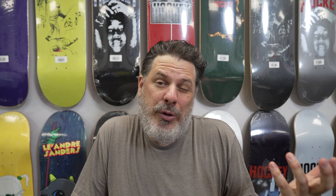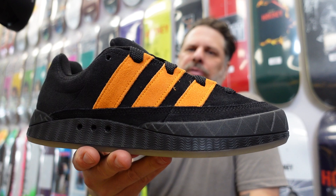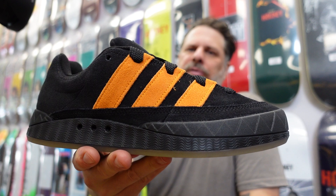True to size, I would say. I'm going to get a 12 — I'm usually an 11 and a half. The 11 didn't feel too bad since they didn't make an 11 and a half in this shoe. You could probably go either way if you're normally an 11 and a half.